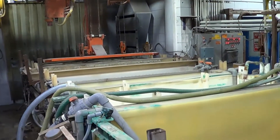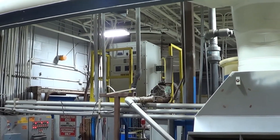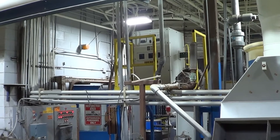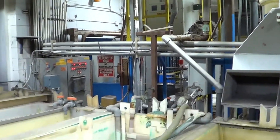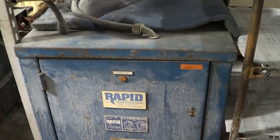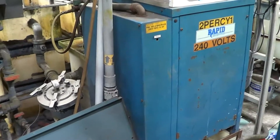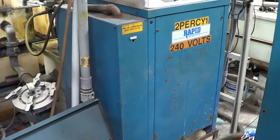We will now go to the back side of the line and show you a couple of the filters that are included. There is another rectifier up on the top — that is for the microporous nickel. It is a 1000 amp, 9 volt unit on the top there, with a tap switch. Starting at the front here, there is a 500 amp electric clean rectifier — it is 9 volt. Here is a Rapid 2000 amp, 12 volt rectifier, which was used for the copper cyanide strike.